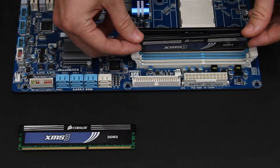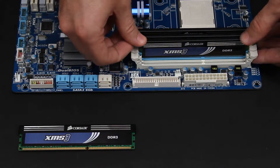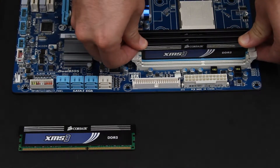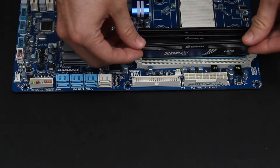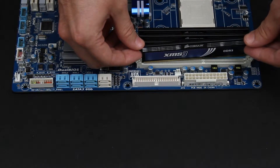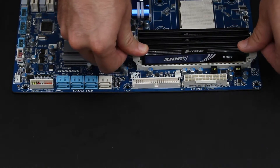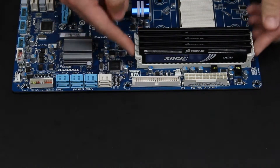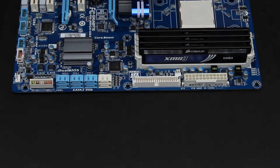Now since I'm using all of the slots on the motherboard, it doesn't really matter which ones I use, like it would if I was only doing two. There we go. All four are secured with the clasps — they're not going to come out. And that's how you install RAM in a desktop computer.